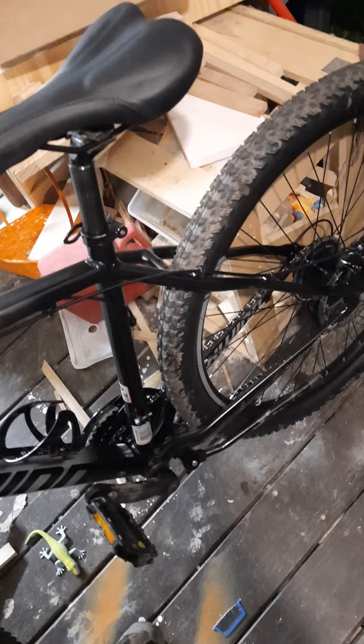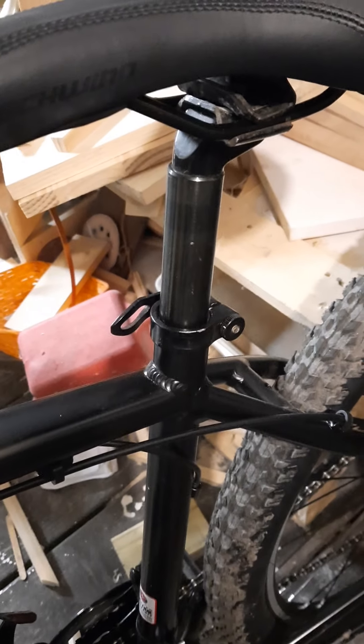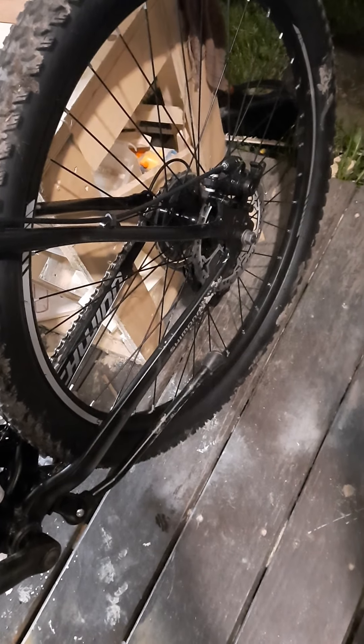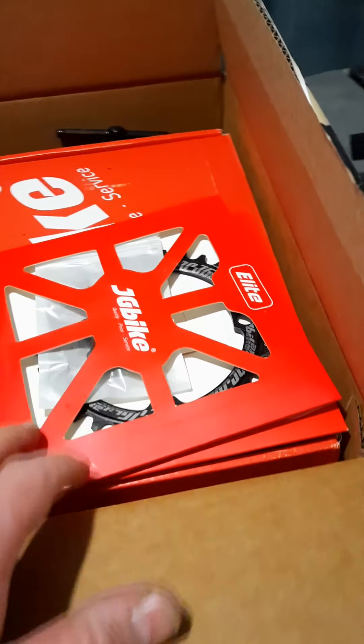I had an old aluminum seat post on another bike so I switched that over for a little bit of weight savings. I got a bottle and a bottle cage. Everything else is stock on it for now, but I've got a lot of parts coming.